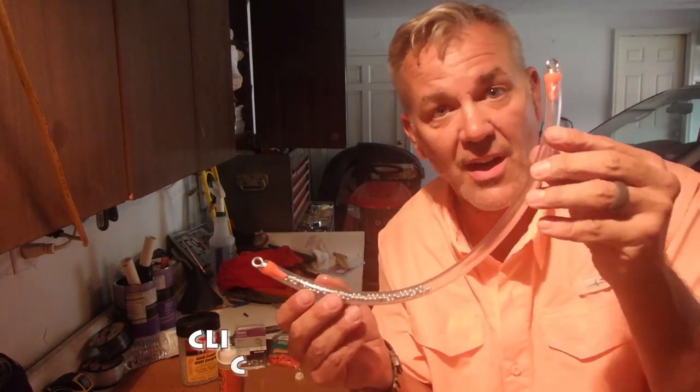This is the knockoff dragon tail. You guys have a great night. Don't forget to watch some of these other videos.